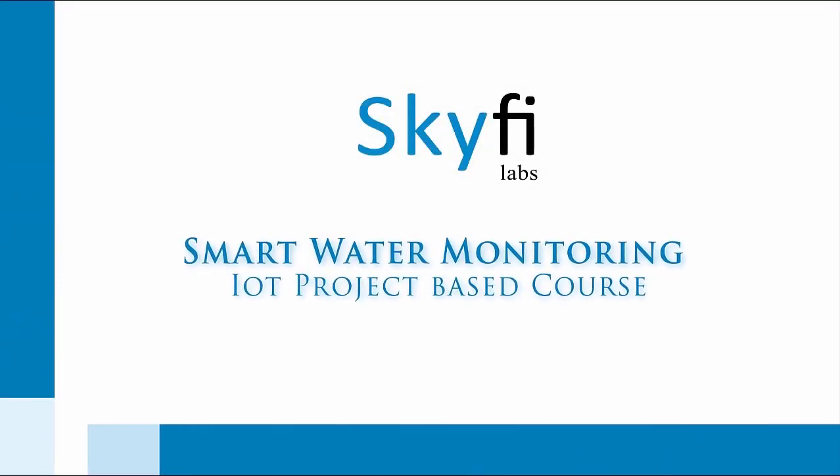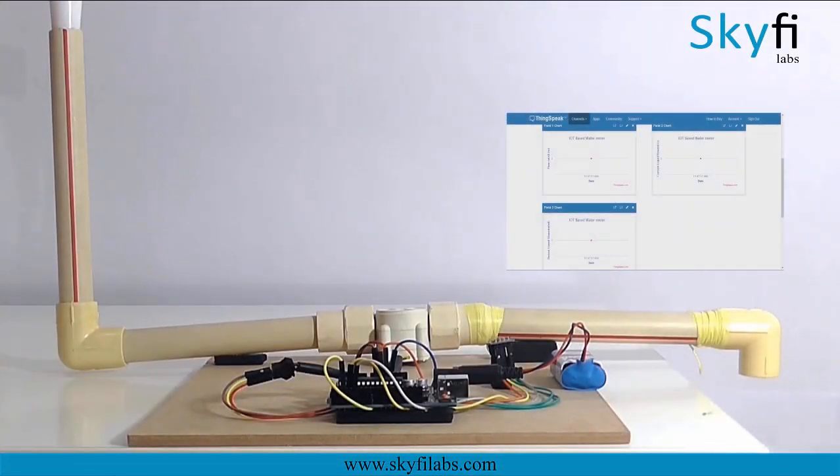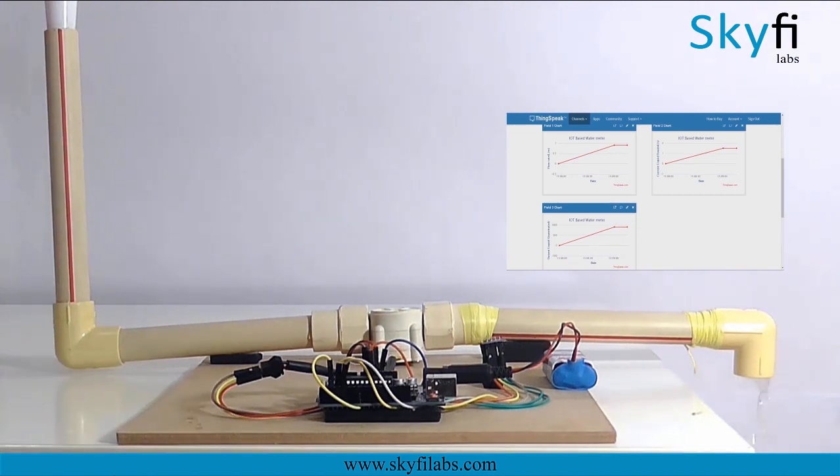Internet of Things is a breakthrough technology that connects various devices to the internet and makes them smart and efficient. In this course, you will build an IoT-based smart water monitoring system that collects data about how much water is being consumed and sends it to the cloud for storage and analysis.